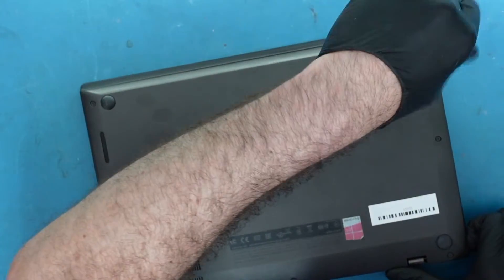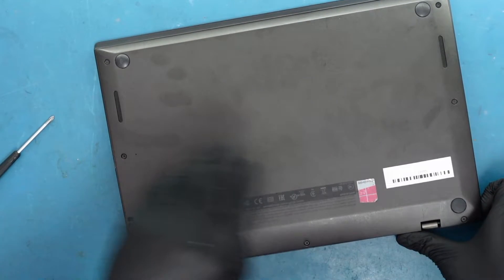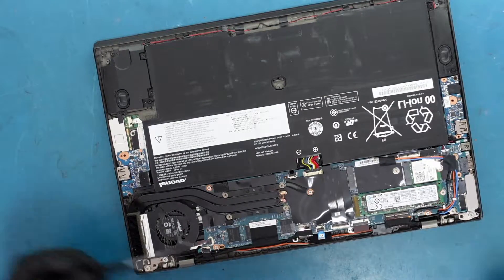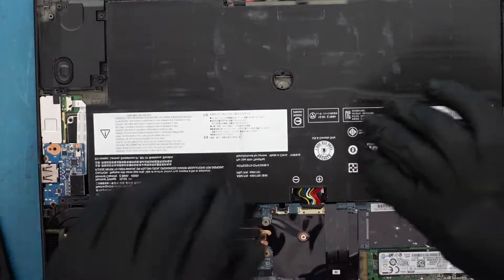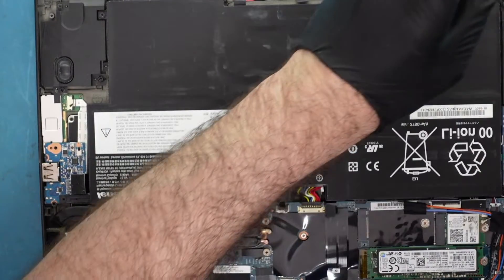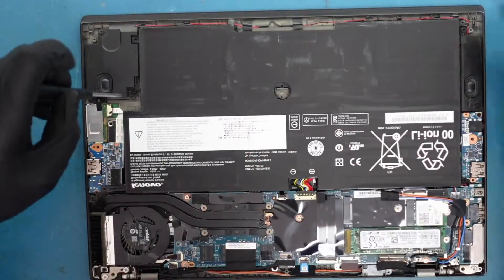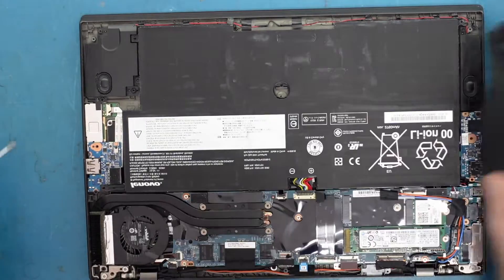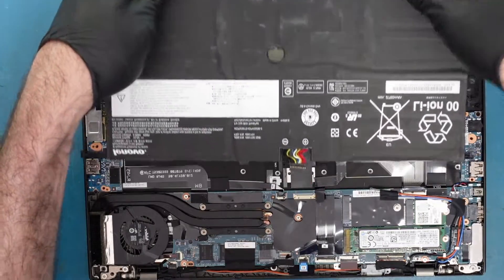So we're going to remove the bottom screws. It should come up — just like that. You always want to undo the battery connection, so let's do that. There's a bunch of screws. Looks like that one's broken, so someone's probably been in here before. This comes out like that.